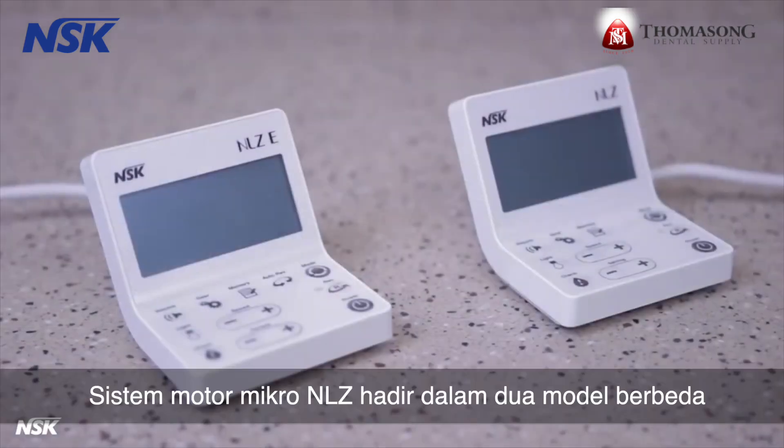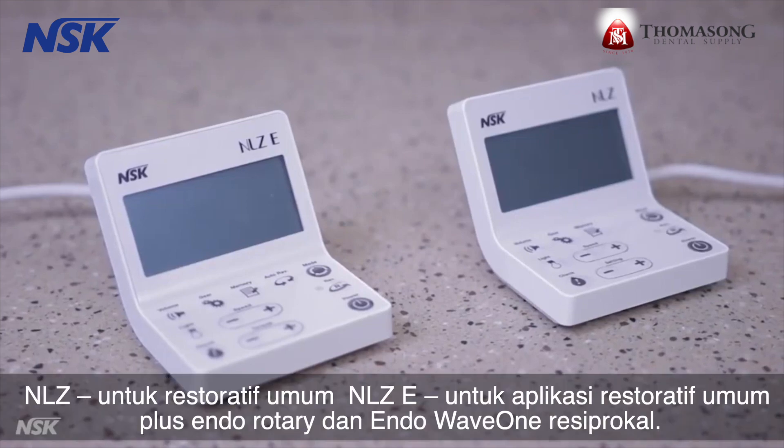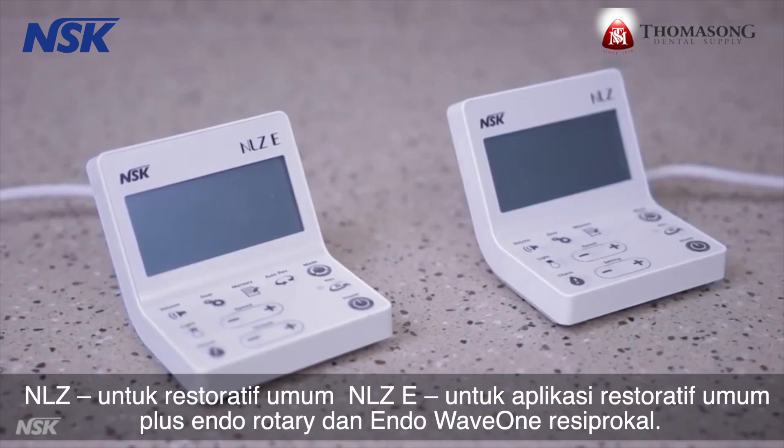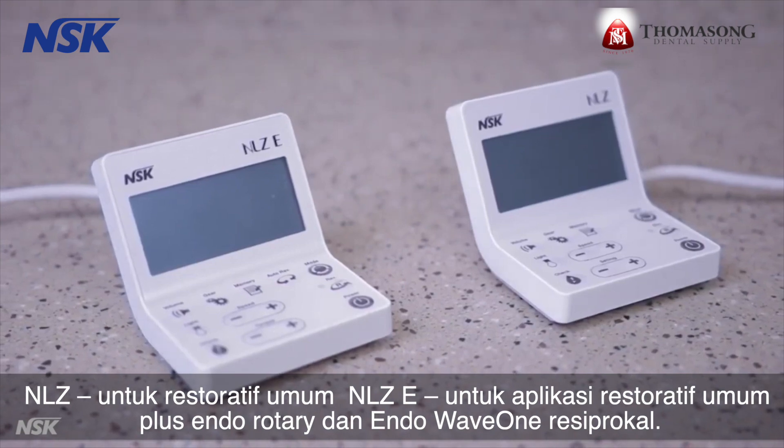The NLZ micromotor system comes in two different models: NLZ for general restorative, and NLZ-E for general restorative applications plus endo rotary and endo wave one reciprocal.